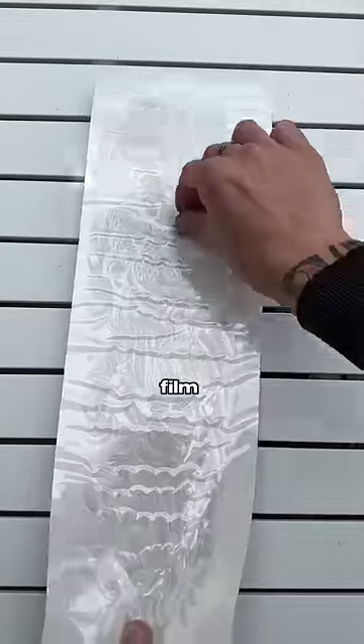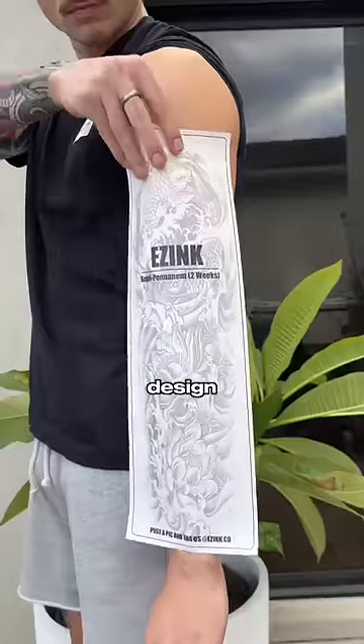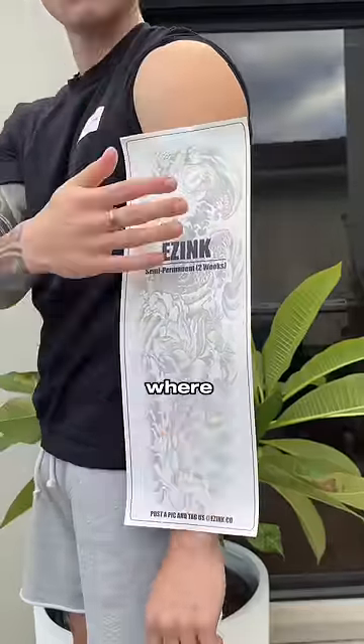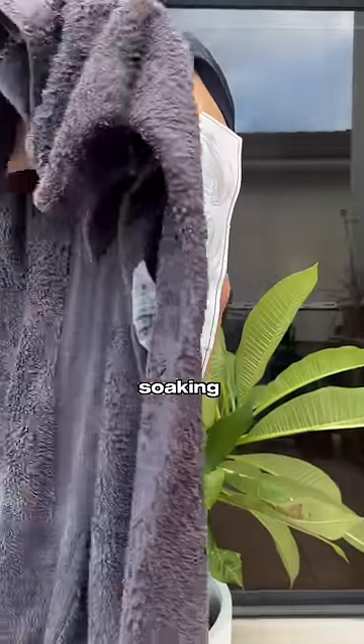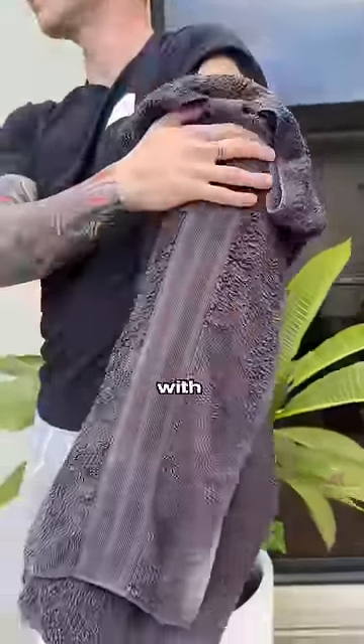Then peel off the clear film on the tattoo side. Slightly bend the top and bottom to help you place the design. Take your time to place the sleeve exactly where you want it. Then take a soaking towel and evenly apply pressure to the whole design. We highly recommend using a friend to help with this.